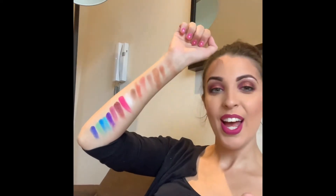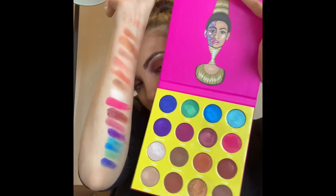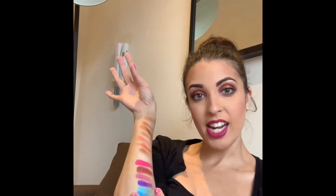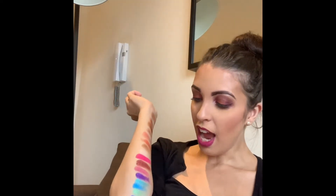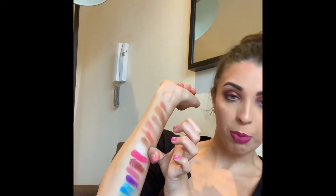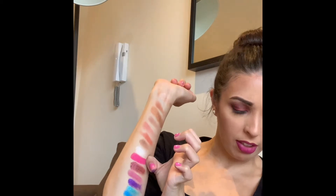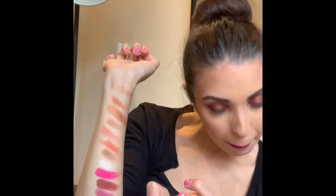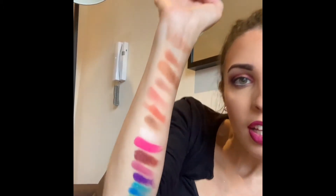I can't believe it — this arm has all of those shadows and I'm really really impressed by how pigmented they are. Your shimmer tones are actually more opaque than the matte shades, but with matte shades you can just build it up and add more layers. I'm just so impressed, especially with that beautiful shimmer shade called Giza, that gorgeous pink colour called Bori, and the purple called Makita — they're all just really really beautiful.